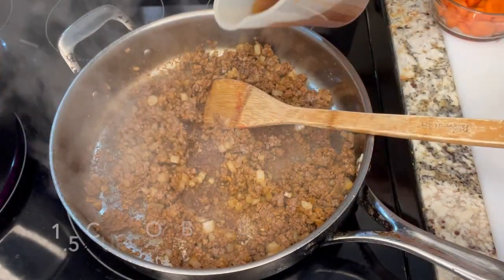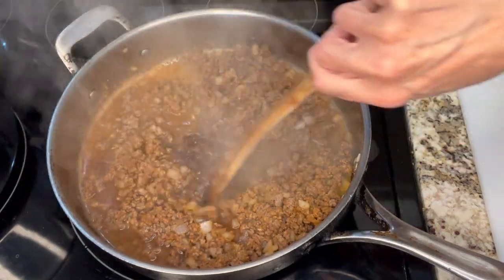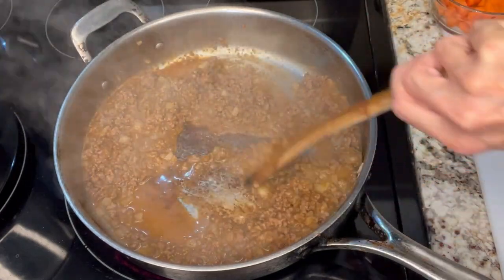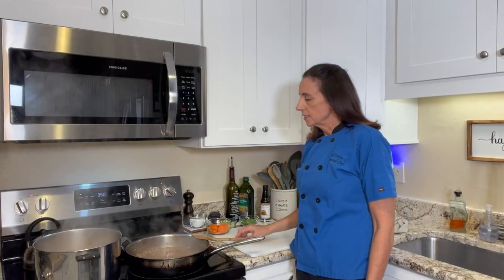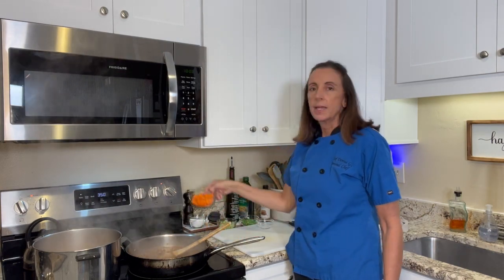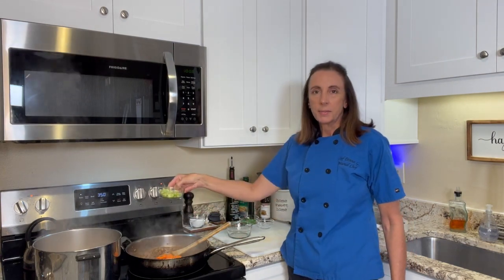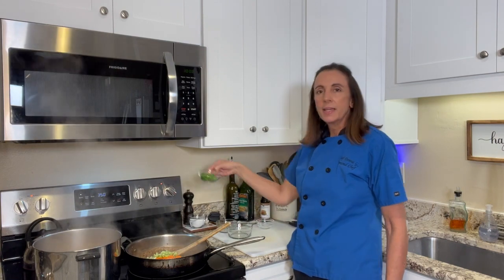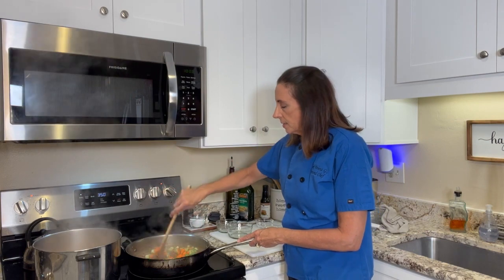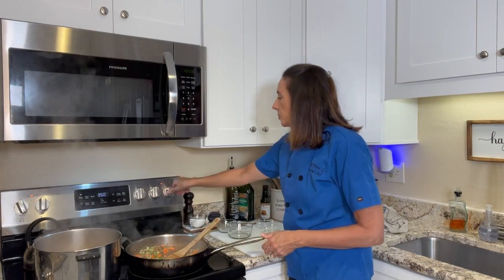Now we're going to add a couple of ladlefuls of broth, and this is going to make our gravy — you want to scrape up all those bits on the bottom of the pan. Our gravy looks really nice, so I'm going to go ahead and add the carrots, and then the celery. I also have some frozen peas that have thawed and I'm going to put those in too, and stir that all in.